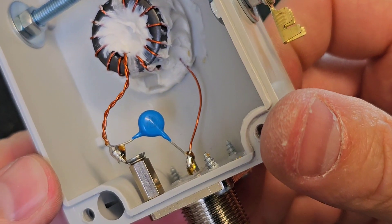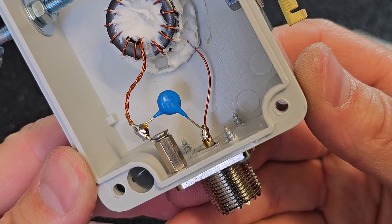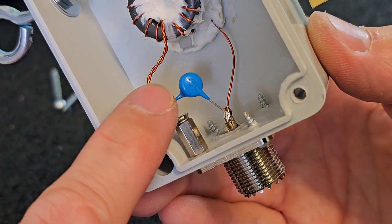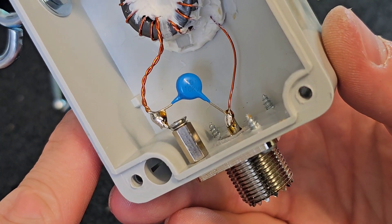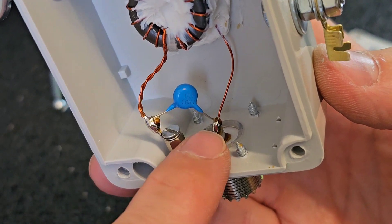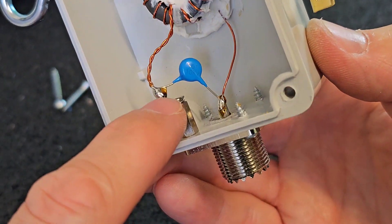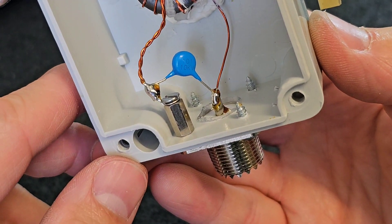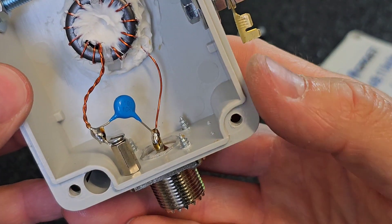This capacitor is also very important, especially if you plan to use this antenna on upper bands like 10, 12, or 15 meters — it's used for compensation. You must use a high-voltage capacitor; in this case I used a 10 kilovolt, 100 picofarad model. It should be connected directly between the center pin of the SO239 and the body of the SO239, as you can see in my construction here.